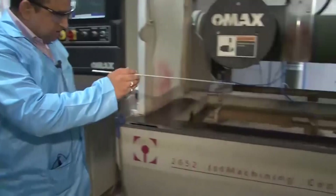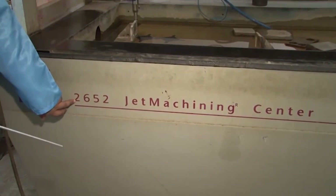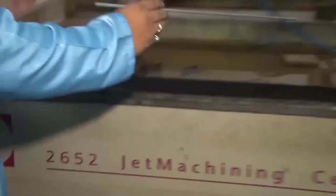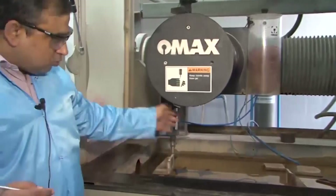Let us now focus on the machine bed. This is the bed where all machining operations take place. The designation 2652 means the bed is about 26 inches in breadth and 52 inches in length — that is the maximum work piece size that can be accommodated, and also the span over which the nozzle can move.